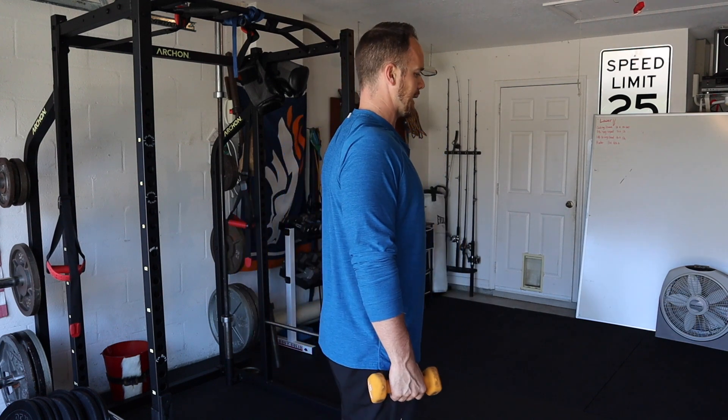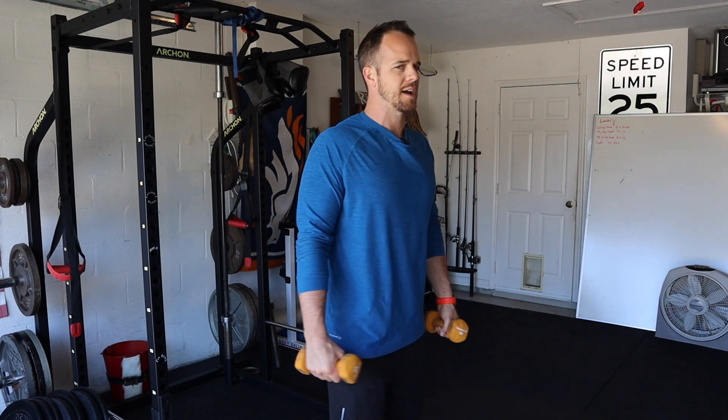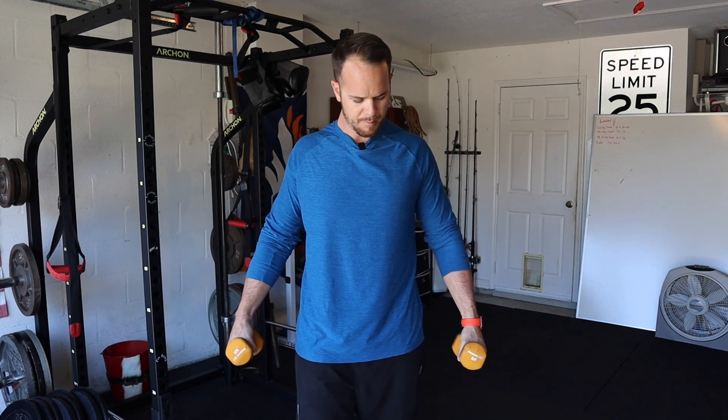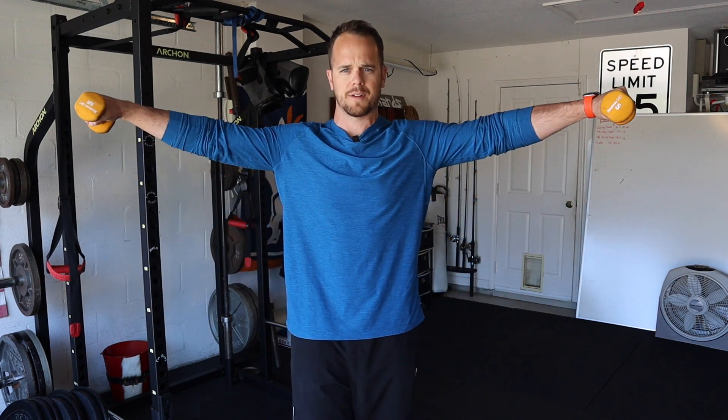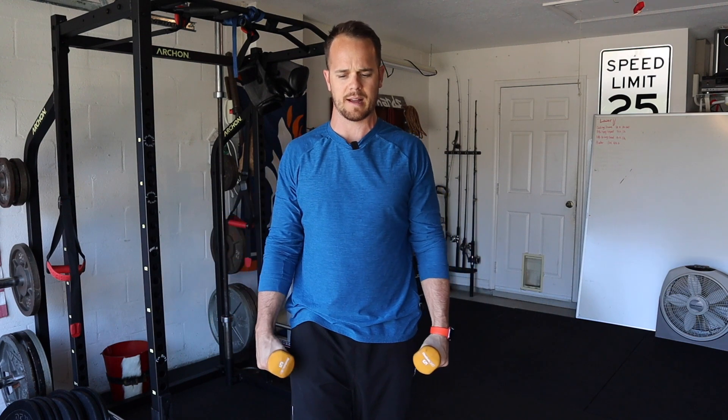From there, get set — shoulders back and down, good healthy posture. The dumbbells, or my palms, are facing the inside of my body. As I'm coming up, palms are facing flat down. I don't want to go up too high — no need for that. Nice, solid T, and then come back down.